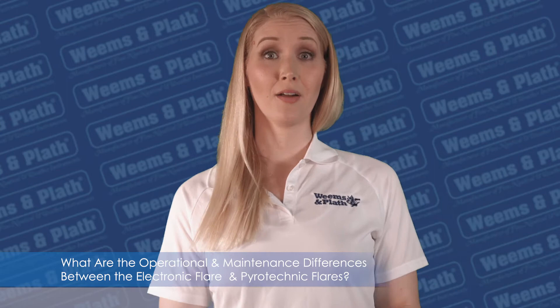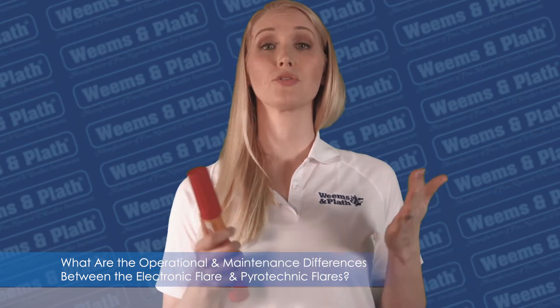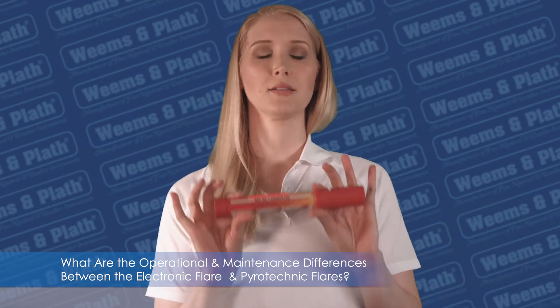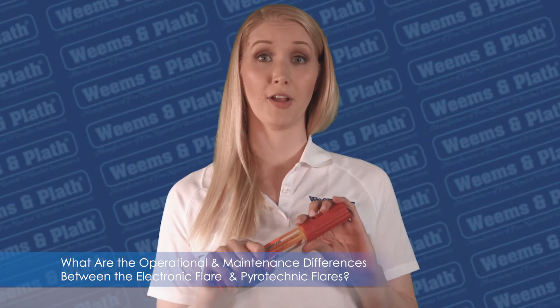Flares can be extremely harmful to operate. Nighttime distress flares are flammable and can be extremely harmful if they come in contact with the body or the boat. Operating a flare requires single-minded focus — you can't be distracted by other important tasks while operating flares.